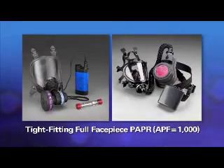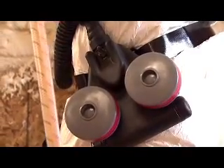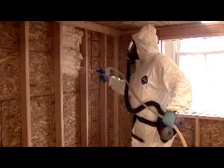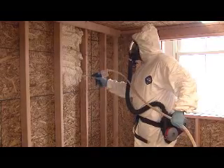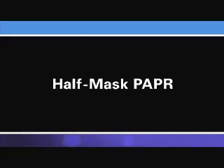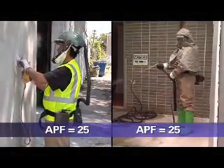Another type of PAPR is the tight-fitting full face piece PAPR. This PAPR has an elastomeric face piece made of rubber or silicone. It has filters and a blower that operate as they do on a loose-fitting face piece PAPR. Because this PAPR has a tight-fitting face piece, it must be fit tested.